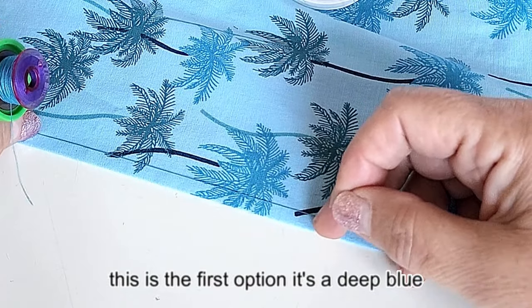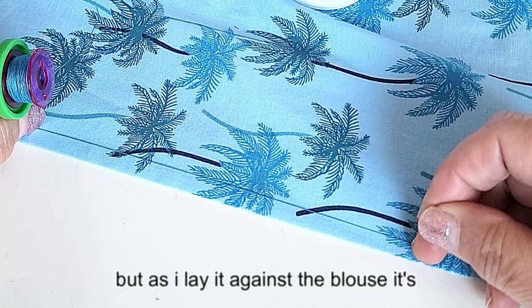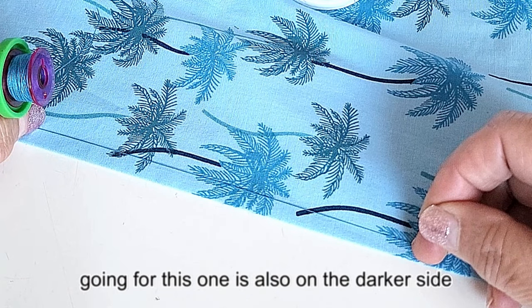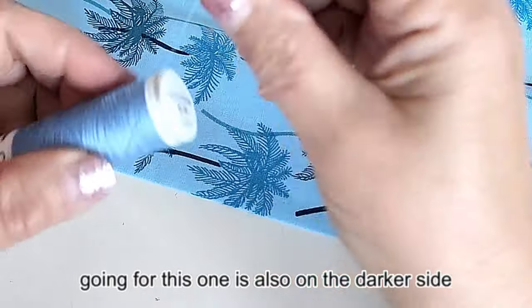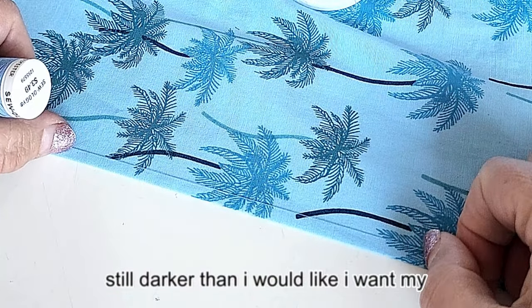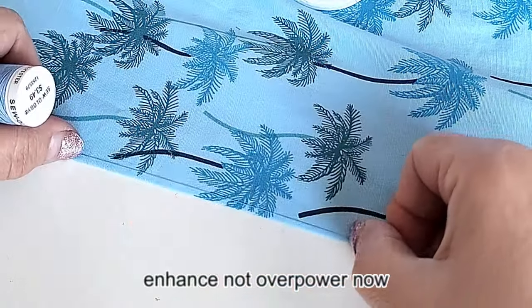This first option is a deep blue, but as I lay it against the blouse, it's clear that it's a bit too dark for what I'm going for. This one is also on the darker side — still darker than I would like. I want my topstitching to enhance, not overpower.